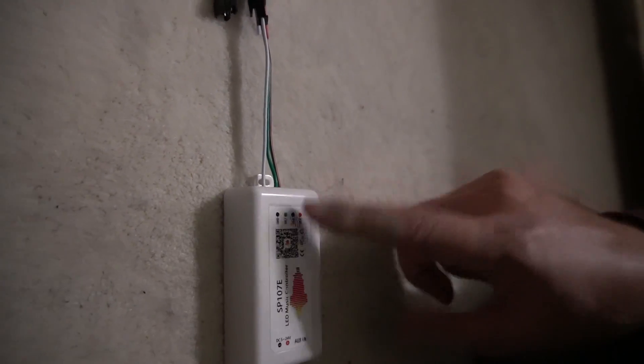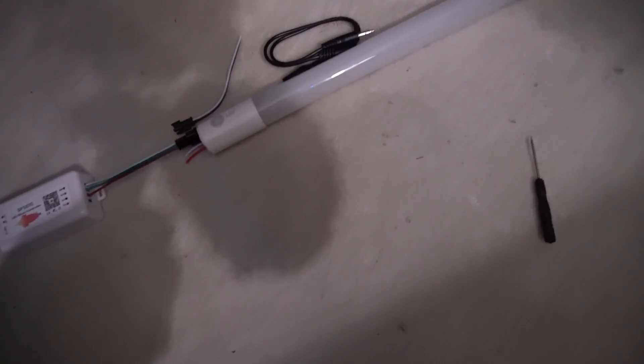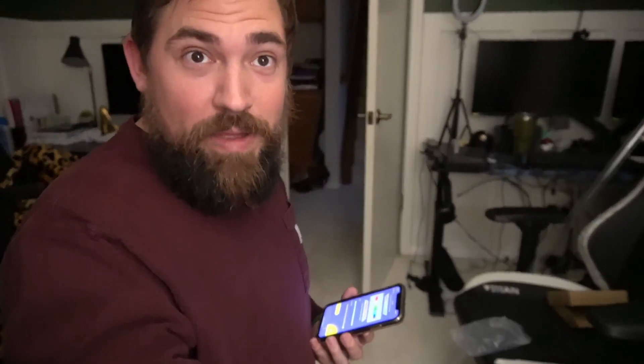Okay, update — things got difficult. Gluing the LED inside the tube was probably the most difficult part. Getting these cables in there was also tricky, and I don't even know if they're connected. I was able to connect to the connector, but unfortunately I was not able to make the connection. I have a feeling the wires were done incorrectly, so let me rearrange them and get back to you.